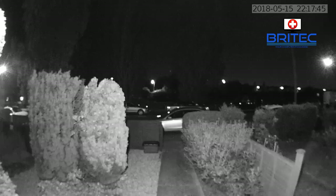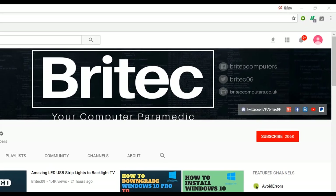Anyway, that is the Acaso video smart doorbell. The link will be in the video description. My name is Brian from brightechcomputers.co.uk — thanks again for watching, guys. If you haven't subscribed yet, hit the big red subscribe button on my YouTube channel and hit the bell notification button next to that to be notified when we upload new videos.